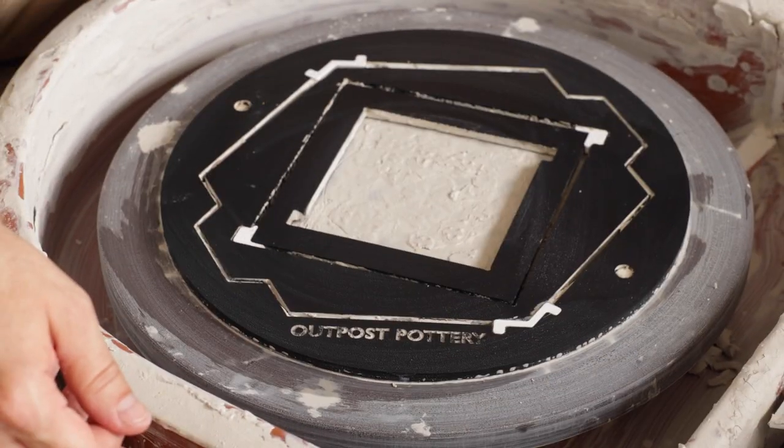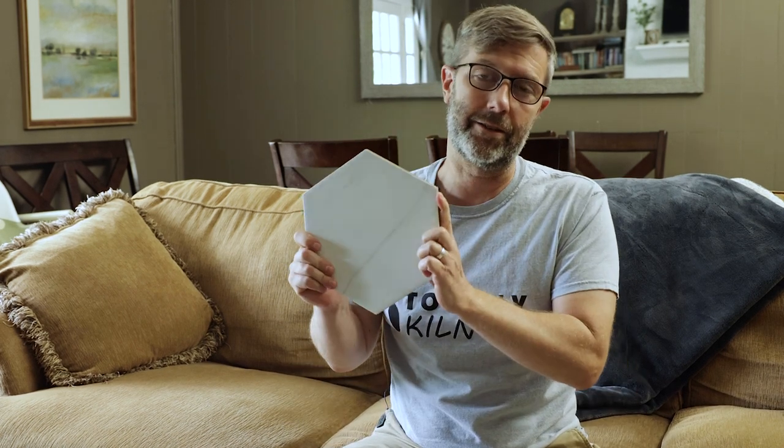Today I'm excited to show you the new Tile Spinner. We've been working on this new Tile Spinner for a few months, and one thing you'll notice right off the bat is it allows for us to use hexagonal tiles.